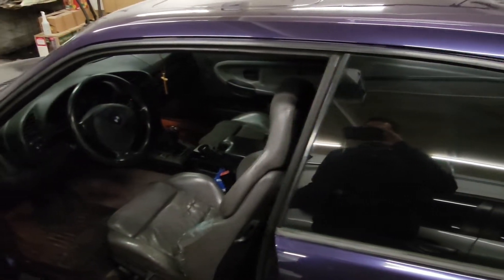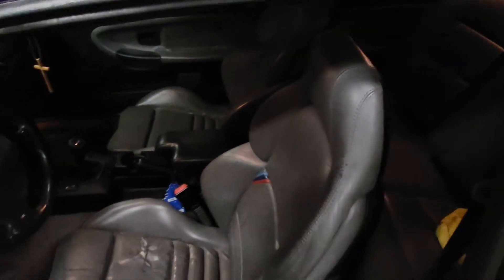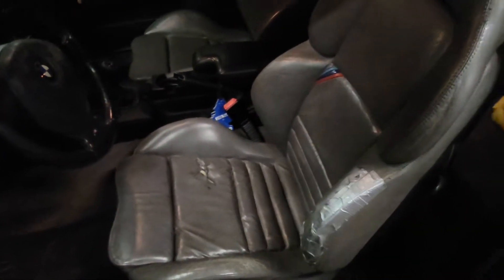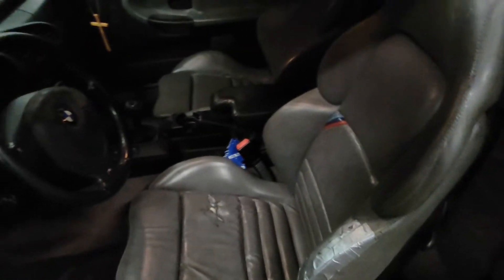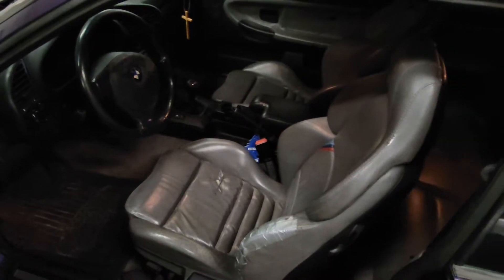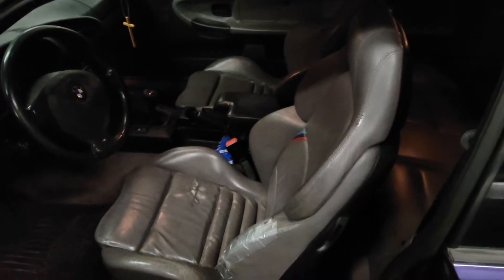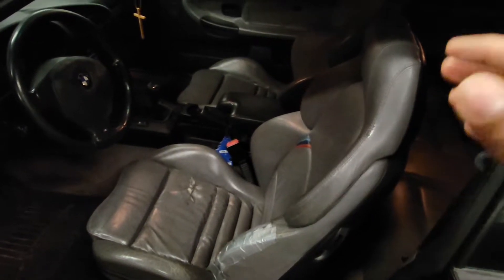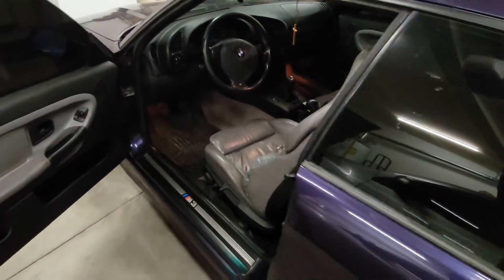It's a Mulberry interior — let me turn on the lights here. That didn't help very much, but as you can see the seats are pretty torn — the bolstering. I got a kit on Autoberry seat covers, so I'm going to be dropping it off at the upholstery shop to have it redone because they need it. The passenger seat isn't as bad, but the driver's seat is definitely shot.